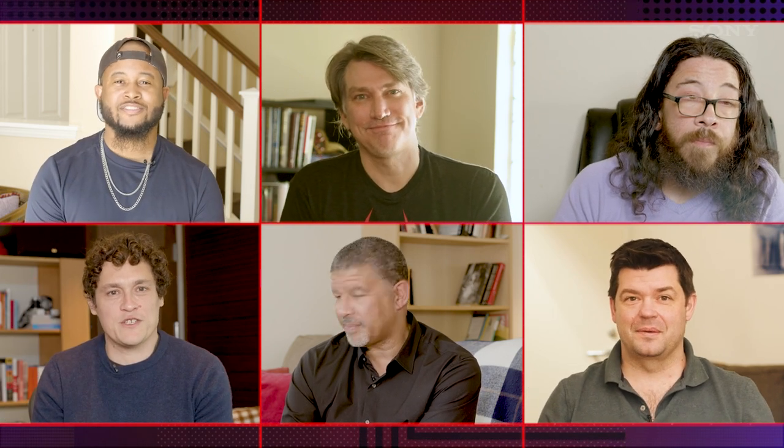Thanks, and thanks for inspiring us with your film. Thank you guys so much — great inspiration. Be good, we'll see you soon.